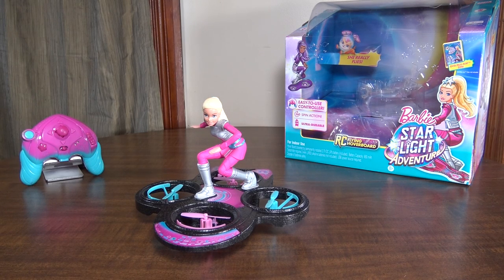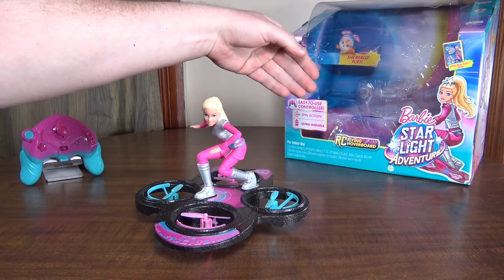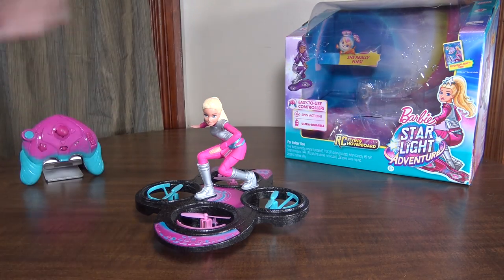Hey everybody, it's Flying Ryan here with the review for the girls, or for the fathers and their daughters. This is the Barbie Starlight Adventure RC Flying Hoverboard.